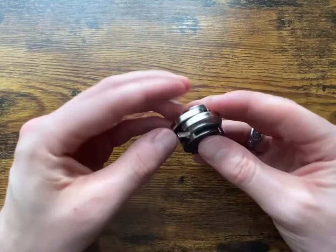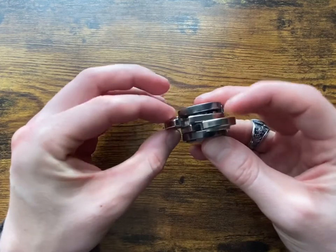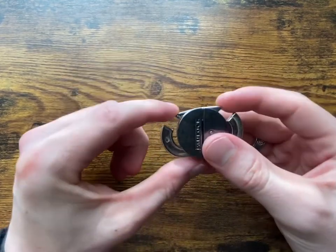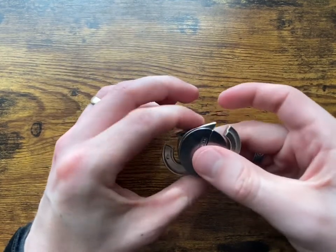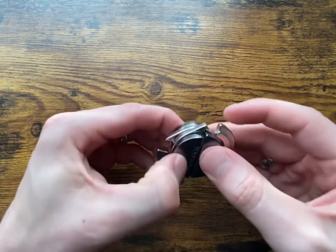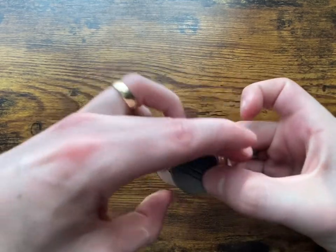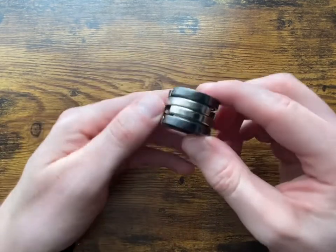Okay, so we have our padlock here, and as you will see, there are two openings in each of the parts. What we want to do is have those parts facing up and tilt this at an angle — about 90 degrees, or maybe 60, a little more than 45. We want to slide it this way and get it in the position where both sides are locked.